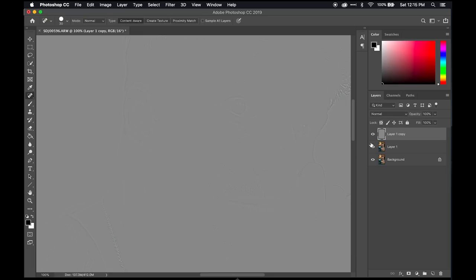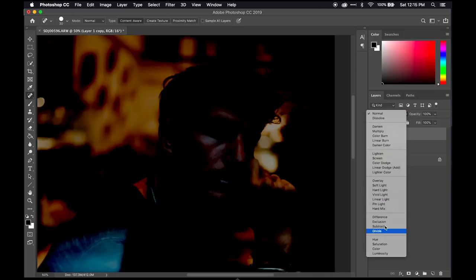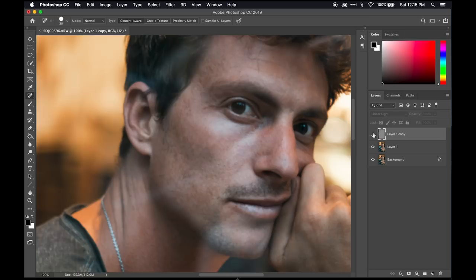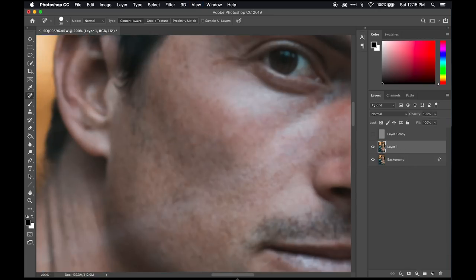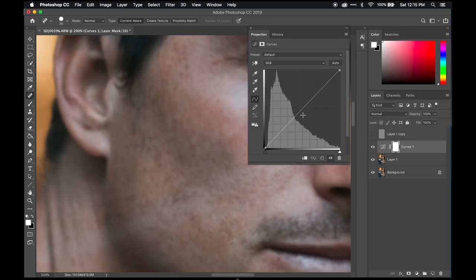Now this looks like just a gray weird layer, but what we're going to do is apply this as Linear Light to the one below. Now it looks like we're back where we started, but the difference is we now have the texture layer up here and a tonal layer below. This allows us to work on the tonal layer without affecting the texture. We'll take that texture layer out for now and start smoothing out the blemishes — there's unevenness in the skin tones and we're going to do that in a very manual but effective way.